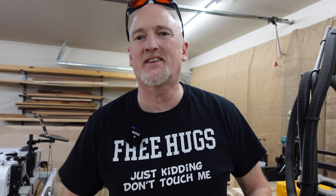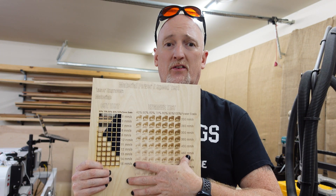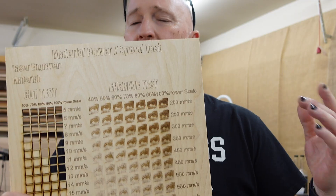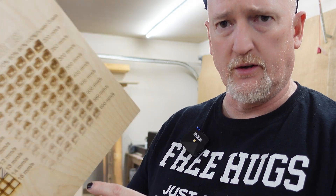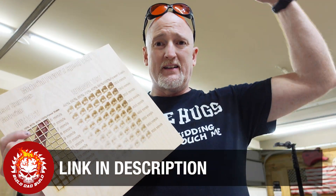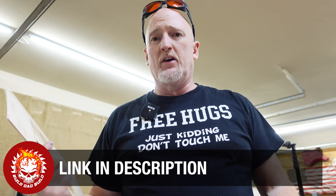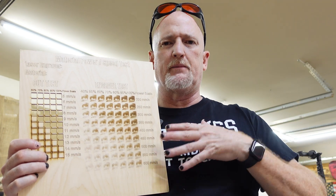I keep getting folks asking me where they can find a power and speed grid to run on their laser to test different materials — because you should be running one of these on every new material so you know your power and speed settings, right? So I made one of these up. I'll link it down below in the description — you can download it for free. This will probably only work for the 20 watt to 40 watt range, so if you want something for the 10 and 5 watt, let me know and I can make another one.